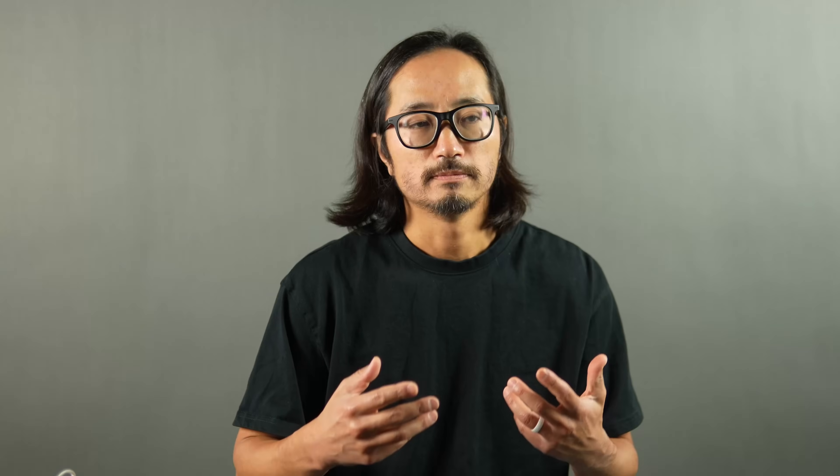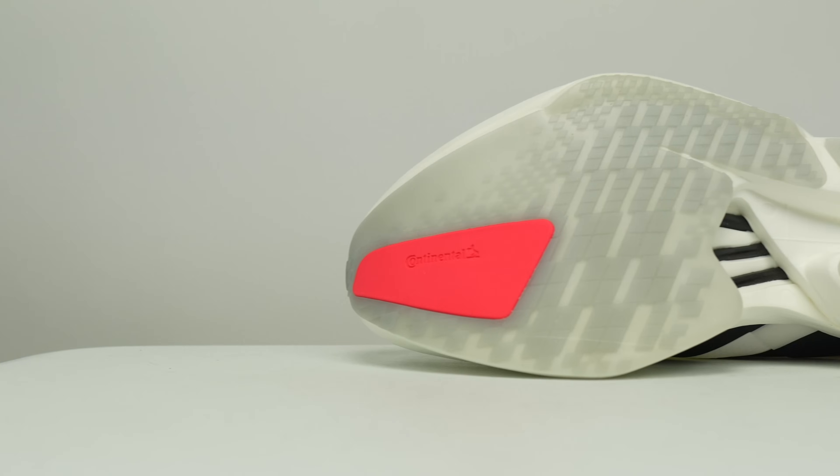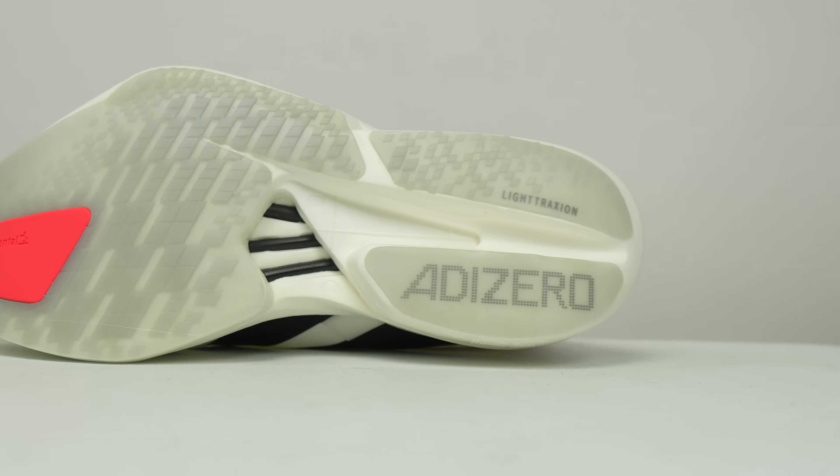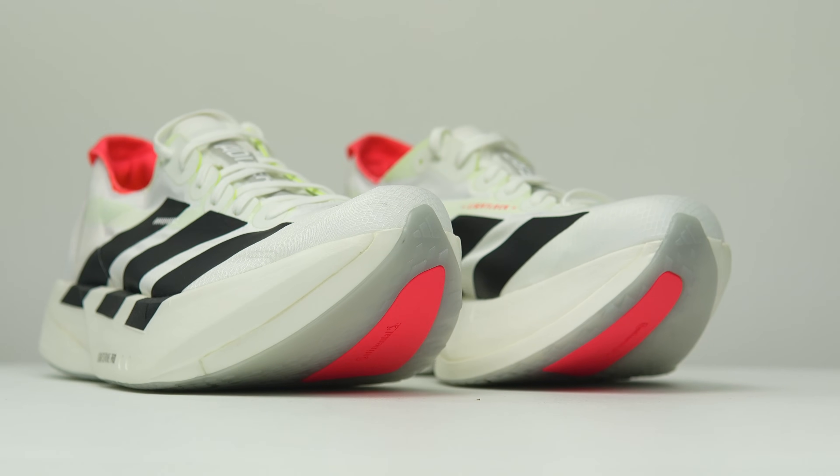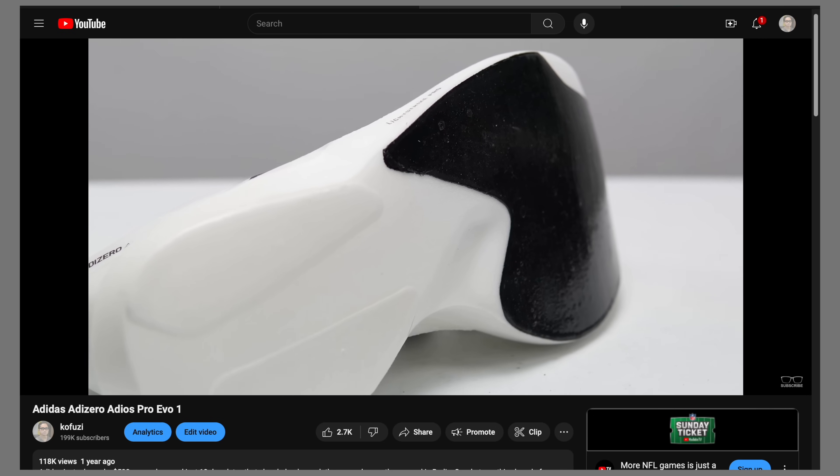Adidas tells me that the rubber compound they've been developing for the outsoles of their racing products has similar characteristics in terms of traction and durability as the Continental product, but their elite athletes as well as their customers really enjoy seeing that Continental co-branding on the outsole. That's why they've maintained certain aspects of Continental rubber on their shoes. There are even some elite athletes that prefer to have a more traditional Continental rubber outsole on their Evo 1s.